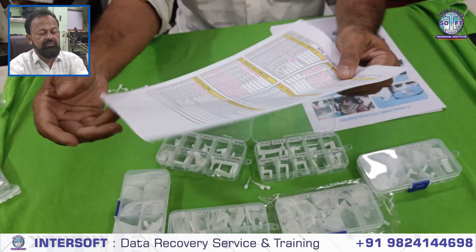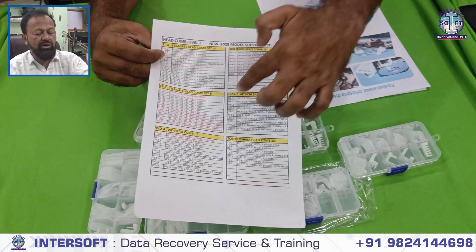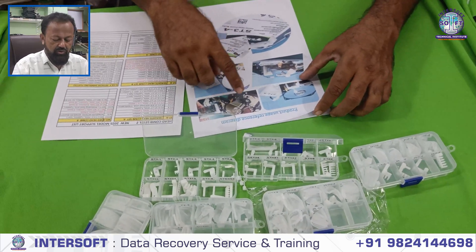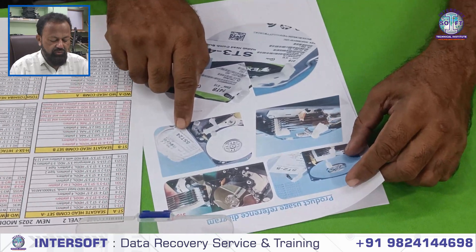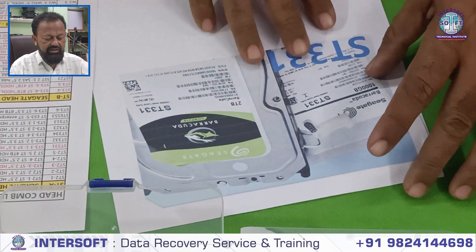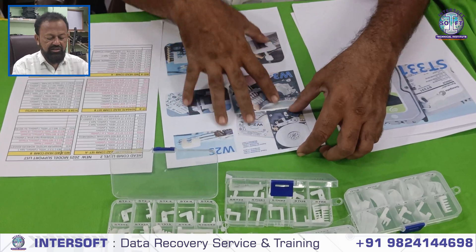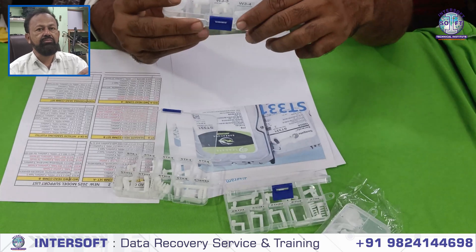You can check the model list. The Seagate supported model list is there, and we have some short photos also. These are the Seagate model support: 14TB, supports ST3, SST4 with 2.4 and 2.5 platter. Seagate 2TB with 3 platters (3.3). WD models are also listed here — these are the WD and Seagate supported models.